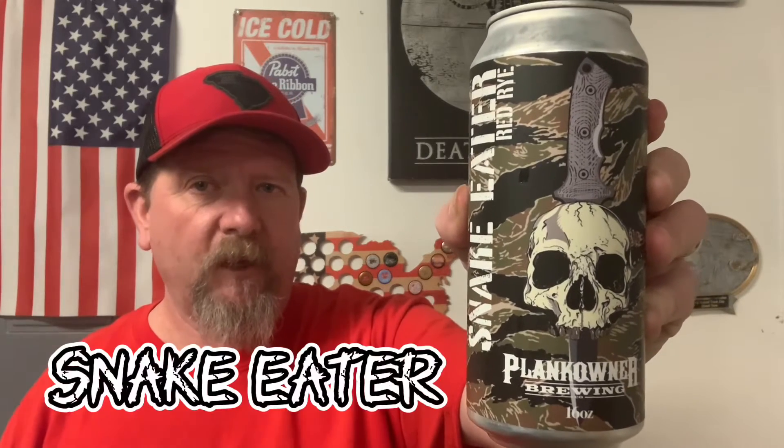For this two-year anniversary episode, we've got a really special one. We've got from Plankona Brewing in Boiling Springs, South Carolina, right down the road from us — Snake Eater Red Rye. Snake Eater is a red rye ale brewed by the U.S. Special Forces for the U.S. Special Forces. A crisp malt-forward red with notes of caramel and graham cracker, subtle hints of citrus and black pepper from the malted rye. 6% alcohol by volume.